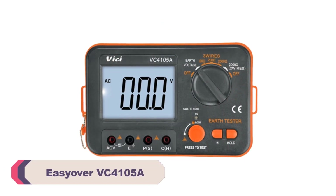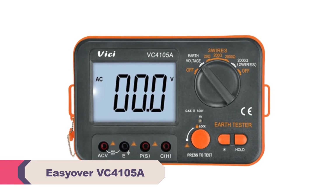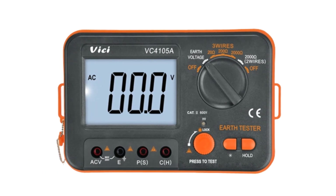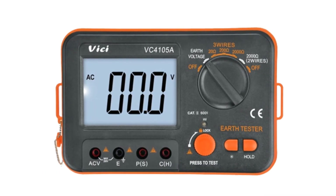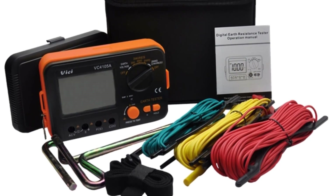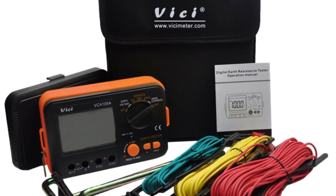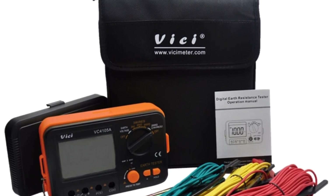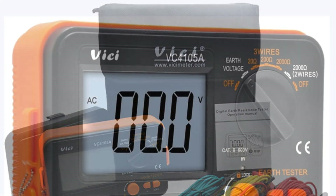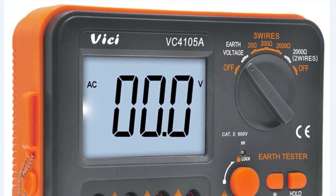Number 5: ECOVER VC4105A Digital Earth Resistance Tester. First and foremost, the ECOVER VC4105A boasts a compact design with dimensions of 175×115×65mm, making it easy to carry around and store. This portable nature is especially useful for professionals who need to move between different job sites frequently. Its operating temperature range of 0 to 40 degrees Celsius ensures that it can be used in various environmental conditions without compromising accuracy.